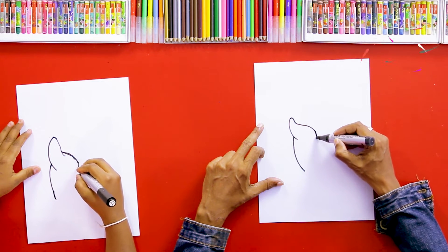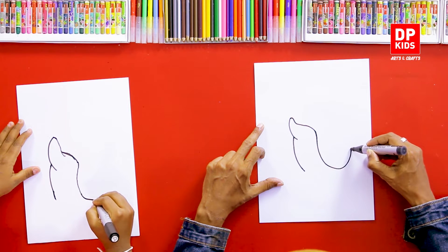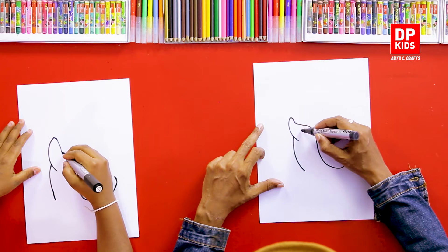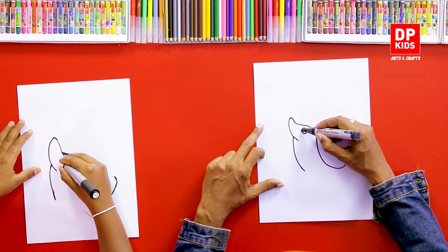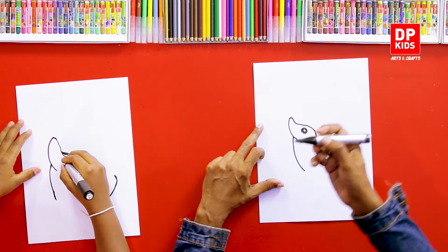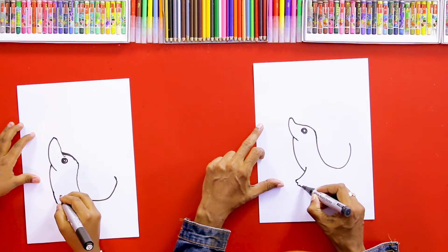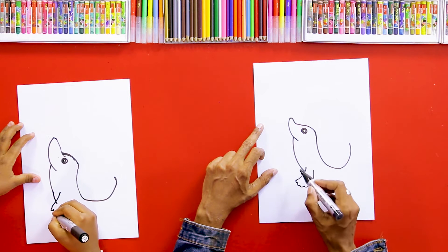Then we draw another line to draw its tail, and then we can draw a nice eye here. Next, it has beautiful two flippers — kind of like hands — like this.